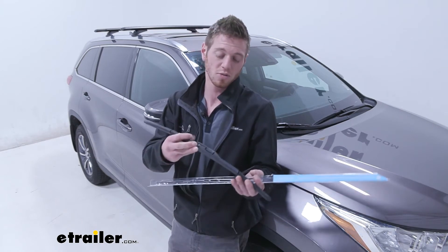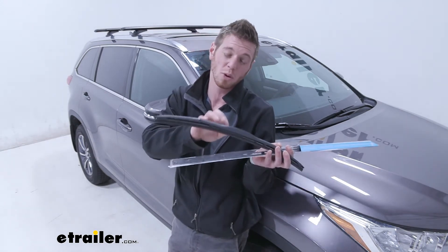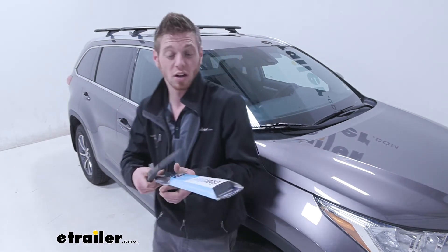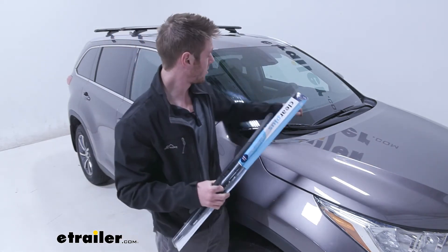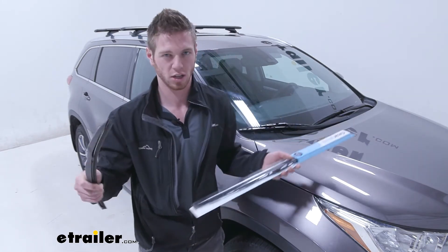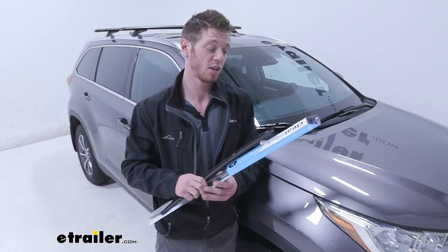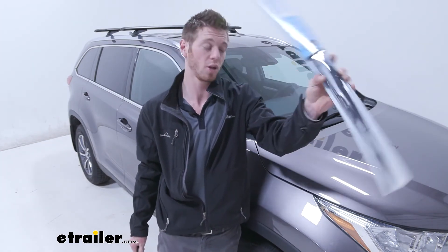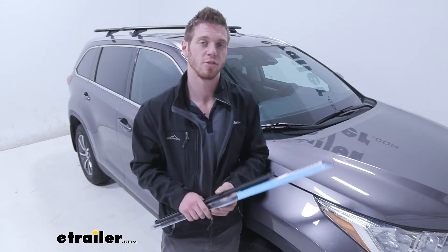One thing to note: whenever something is plastic — and the one we pulled off this vehicle is plastic — I'm not necessarily a fan of that. Luckily, with the Clear Plus it is an all-metal frame, so we really don't have to worry about it fading or anything else over time. But other than that, that's pretty much all you need to know about the Clear Plus windshield wiper blades on our 2019 Toyota Highlander.